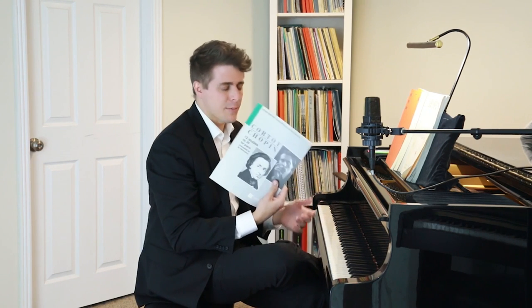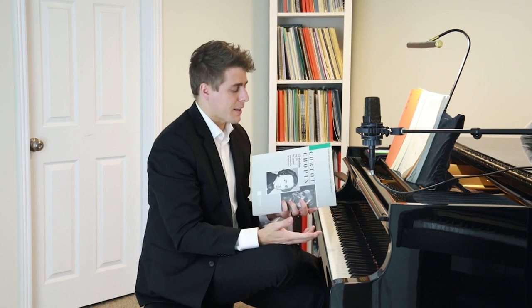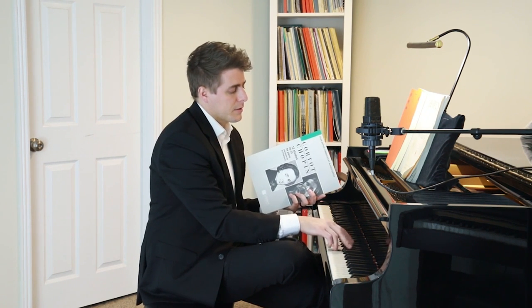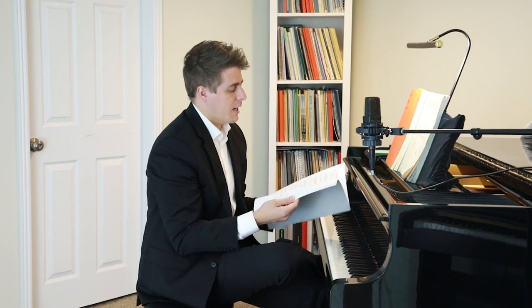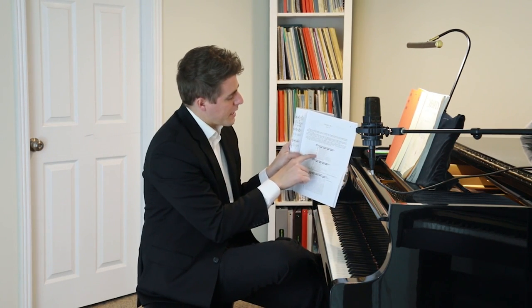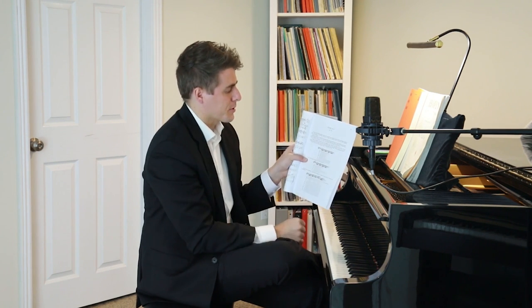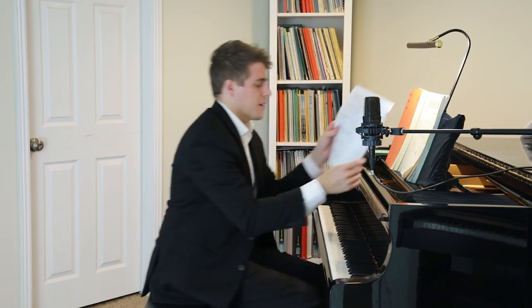For fingerings, I would absolutely look at the Cortot edition, in preparation for the pro practice videos I'll be doing on this and on Opus 10 Number 2. These are just unbelievable editions — on a single page he gives you options A, B, C, D, E, F, G, so many different fingerings. We'll go over those today with special emphasis on David's requested passage.